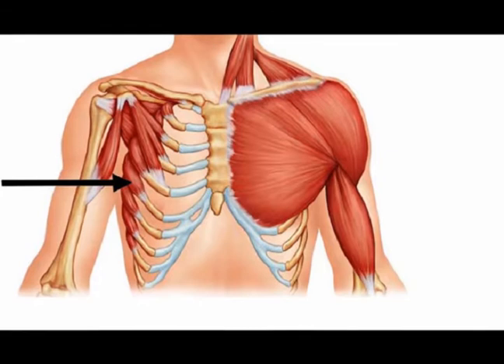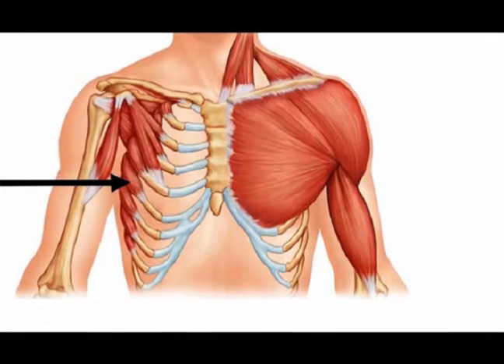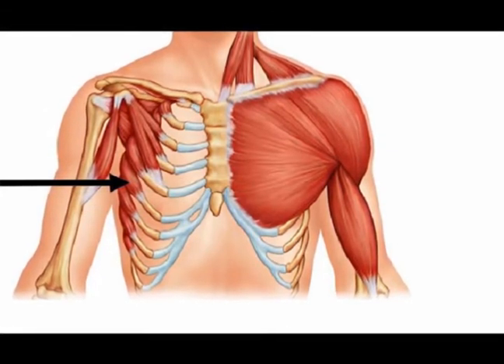So this class is about the serratus anterior muscle. There is also a serratus posterior muscle, but that's going to be a whole other class.